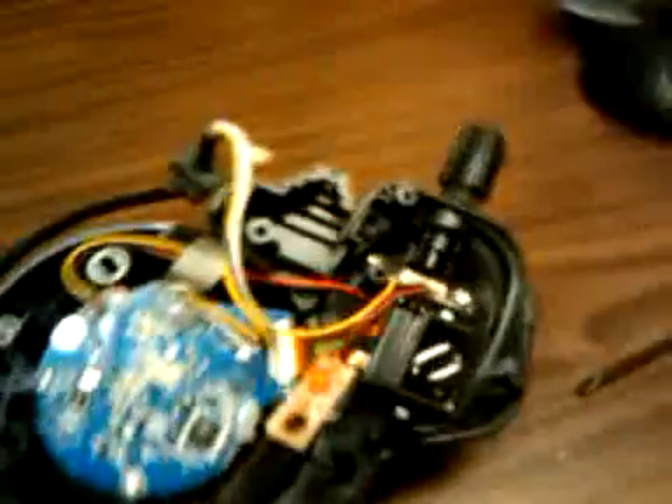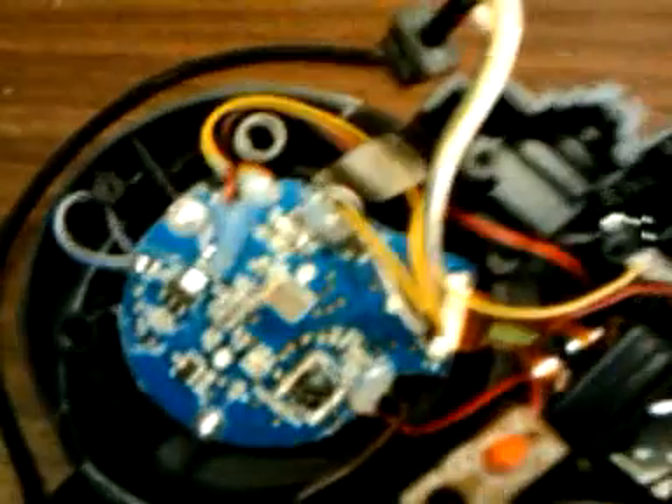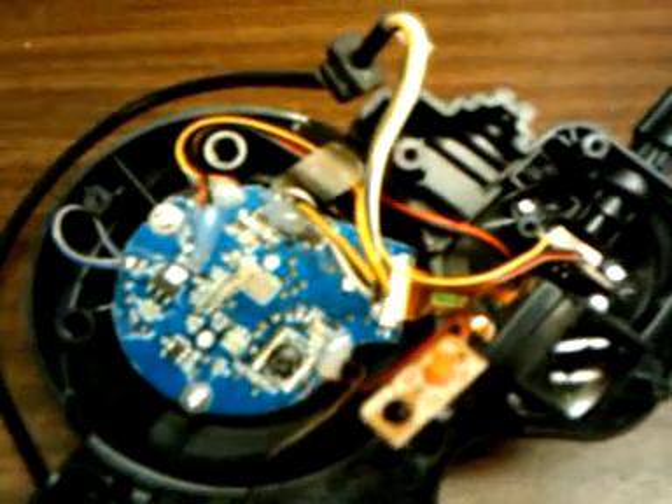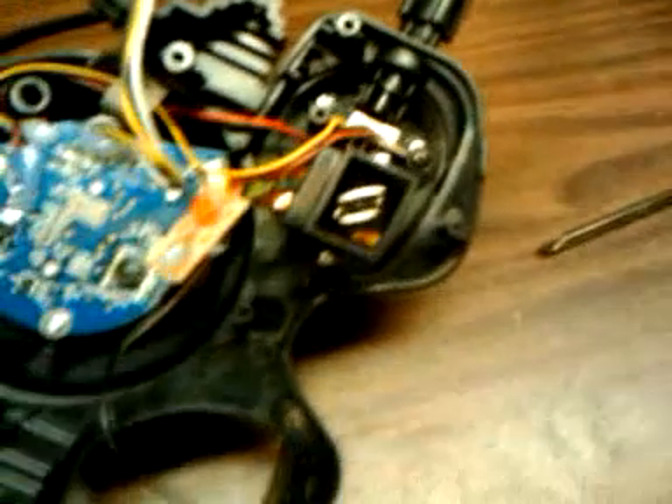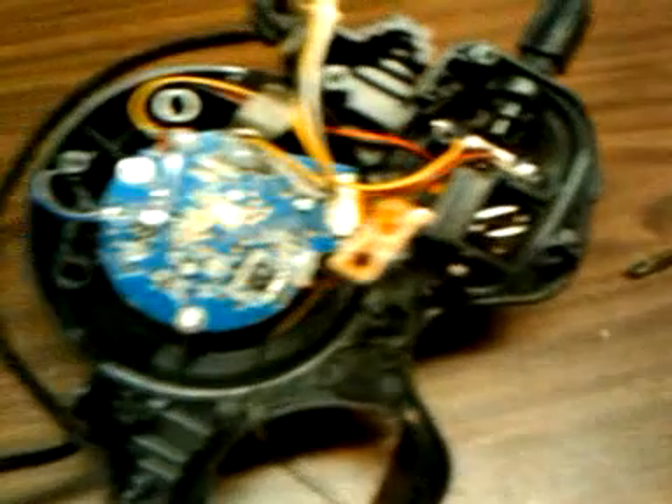We'll take it apart some more here. I don't know if you can see under there — it looks like there's a little daughter board that the actual cam sits on top of. Here we are, just a little look. Hopefully when I take it apart more, I'll maybe remember where some of the stuff went. And maybe somebody will enjoy seeing it.